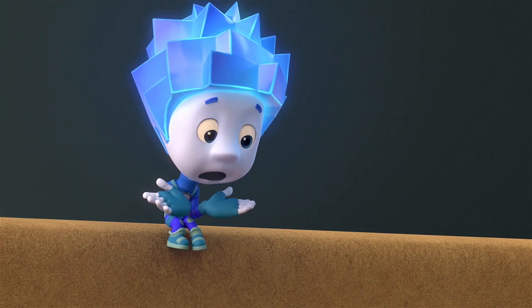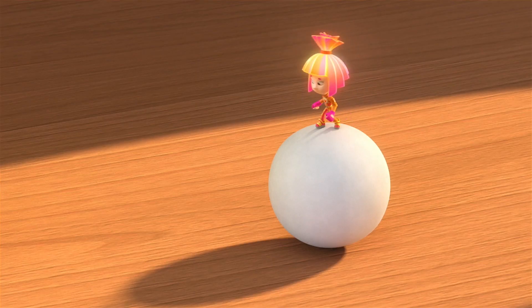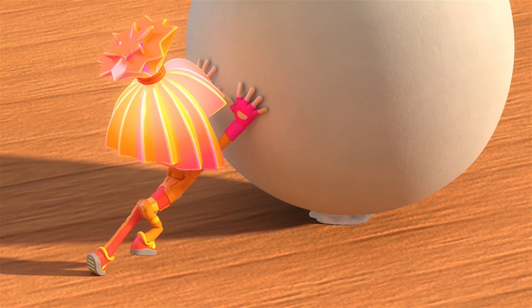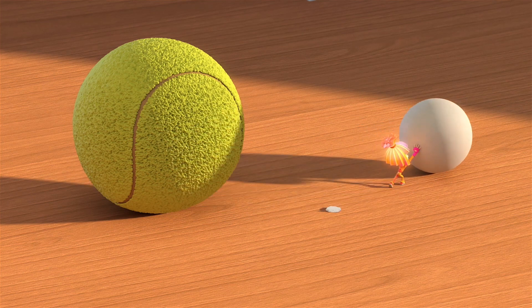Did it get stuck? Just like I said, the end is near — the end of the light! It's just that someone should be more careful with the glue.